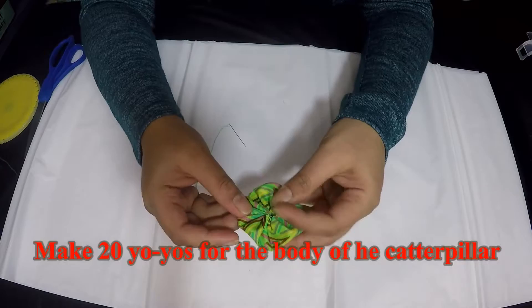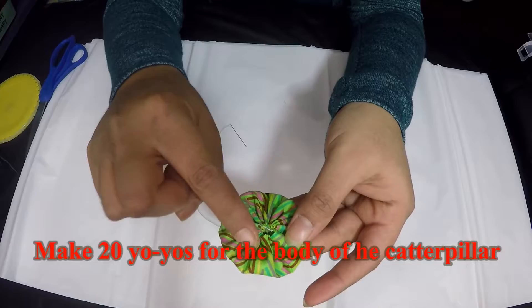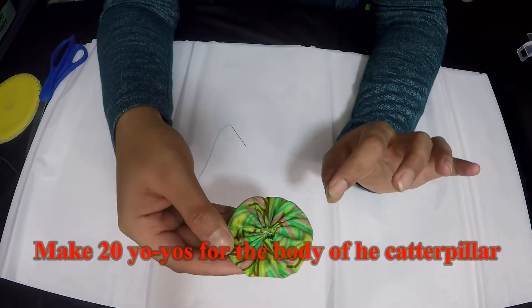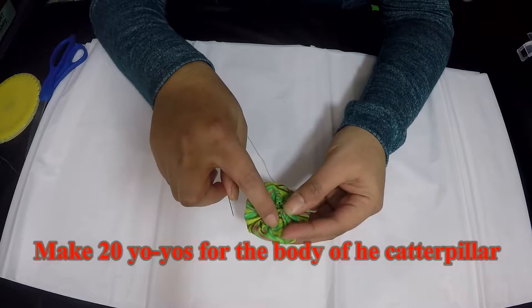Make sure you pull it really snug so the center is really small and not too large. As you can see, my center is really small and all my pleats look even and similar to each other. Once you're happy with the pleats, take your needle and thread and pass through all the pleats and come back out from where the thread is coming out. Before stitching the body, we will make the tail and the face for the caterpillar.